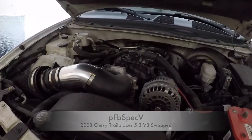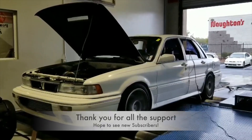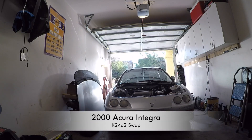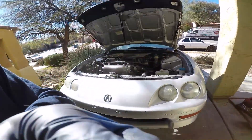Here it is, you guys! Okay guys, back outside, working on the K-swapped Integra.